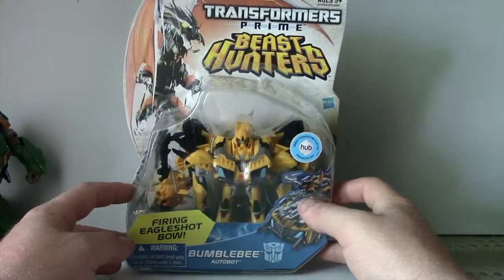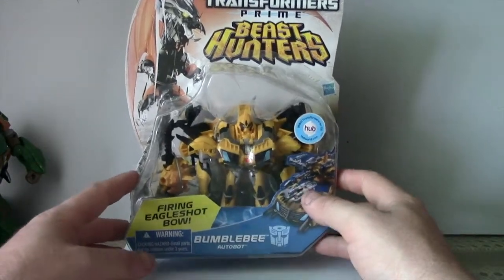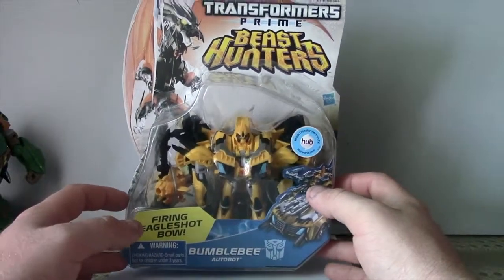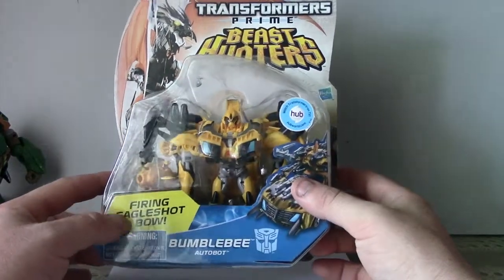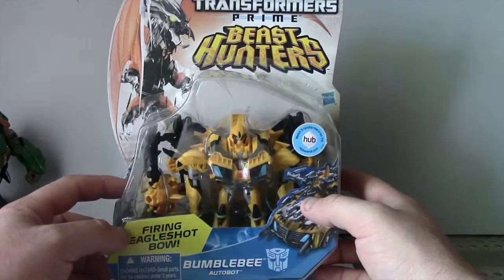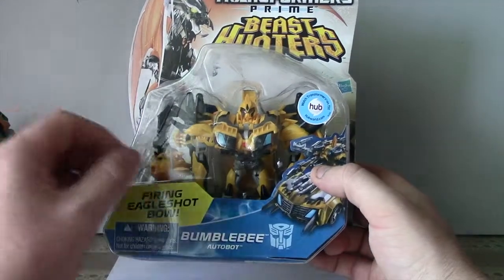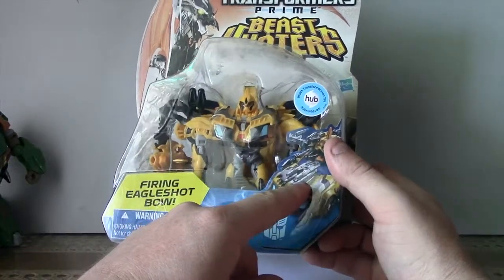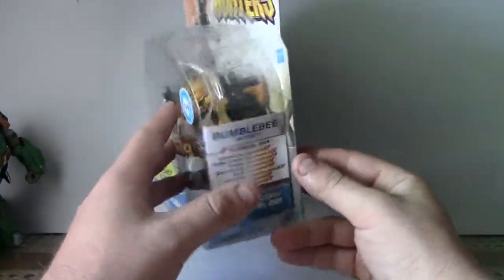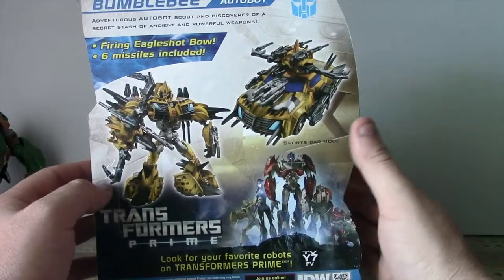G'day guys, Dr. Mick Prime here. Very happy to bring you Transformers Prime Beast Hunters Bumblebee today. Really looking forward to this, mainly because he's got this awesome firing eagle shot bow. The other little Bumblebees I've got, they only come with the little clip-on blasters that clip onto his hands. This one's got the giant crossbow here, which looks really awesome to be honest.